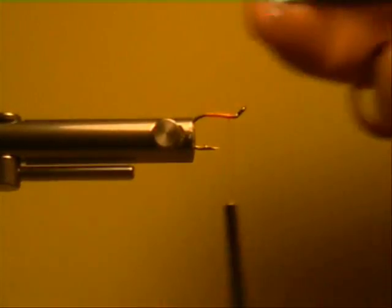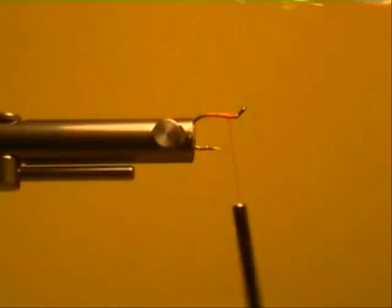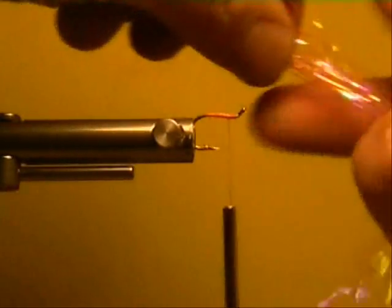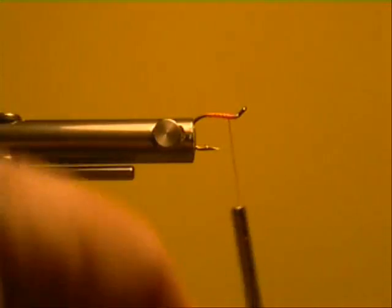Here again, just a dab of superglue, just a wee bit. Now this is going to be fluorescent orange. Depending on what size you want — that's a size six up there. Now I'm going to take this one this way.